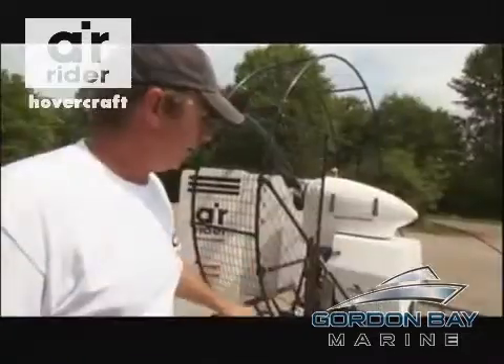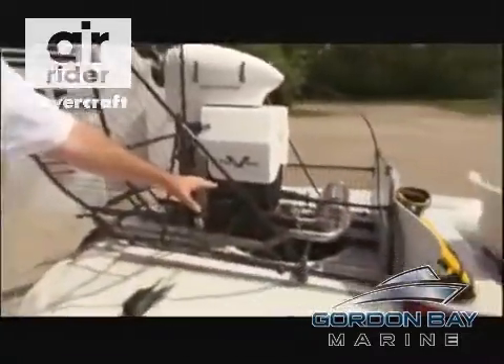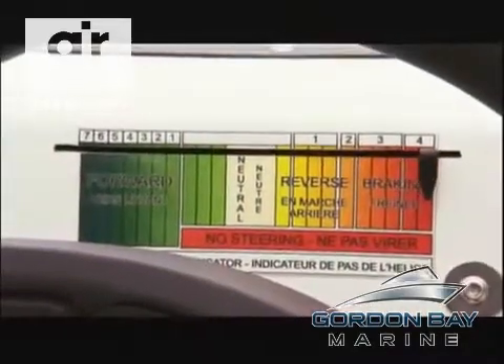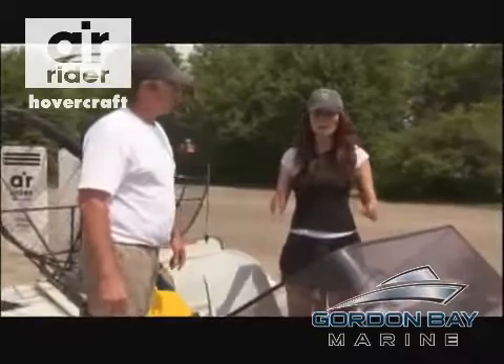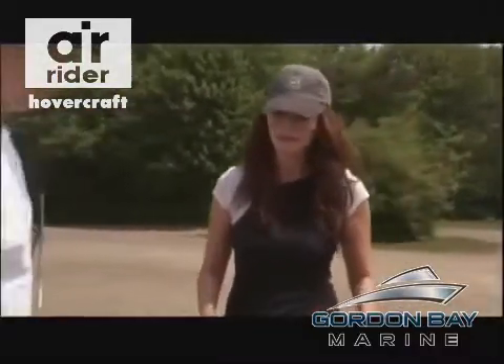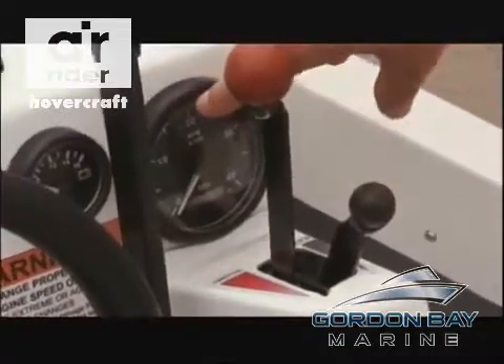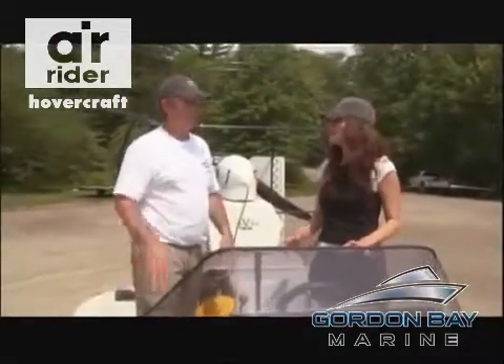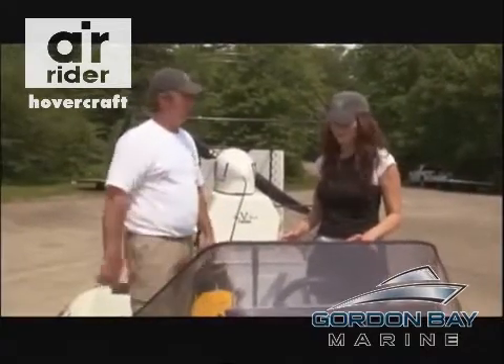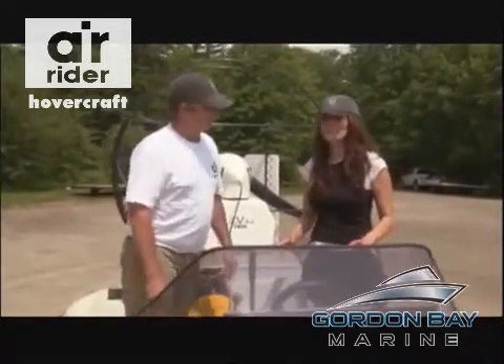With a strong tailwind, the Air Rider can hit speeds over 100 kilometres an hour. With no brakes, this is going to be tricky. Is there anything before we get started that I absolutely should not do? You don't want to back the throttle off when you're doing about 50 or 30 kilometres an hour — you're going to torpedo into the water a little bit, you won't sink, but you may throw your passengers into yourself or yourself into the dash. I will aim to not torpedo us.